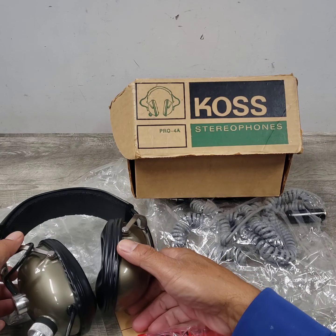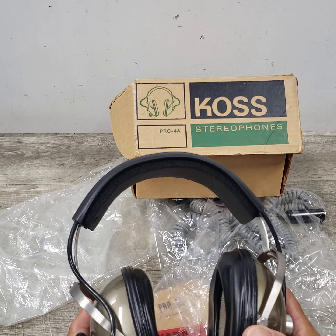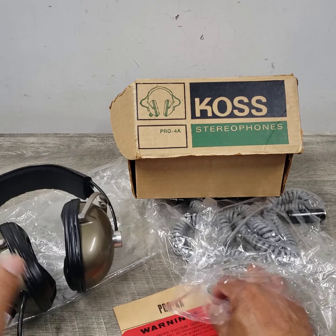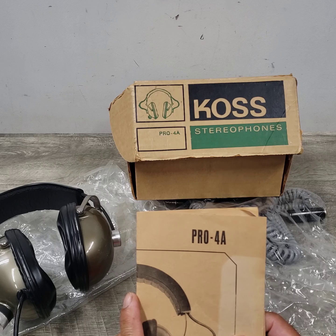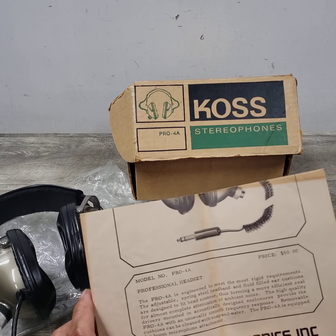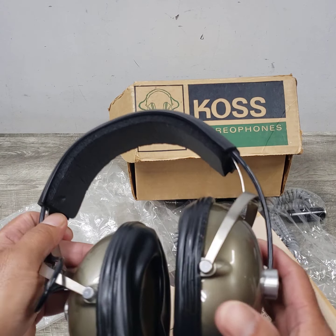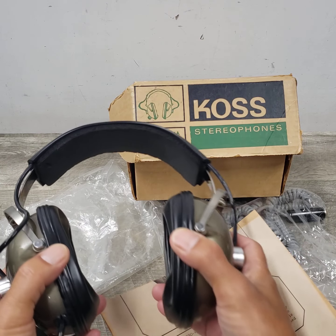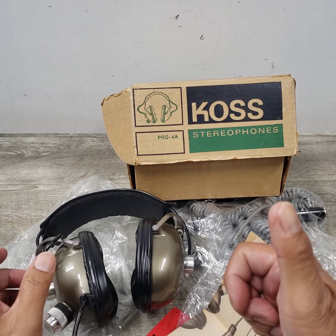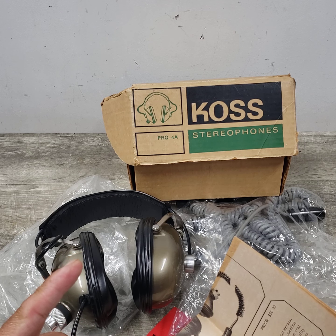Just wanted to mention that it is a functioning unit, even though this is such a vintage item. I think this was built in the early to mid 1970s. There is a model Pro 4A and a Pro 4AA, and I don't know the difference between those, but here it is. I hope this helps you guys out if you're looking at this item. If you liked the video, please give it a thumbs up and possibly join the channel — that's Beyond Soup, where I put up all sorts of stuff. Thanks for watching and I'll see you guys on the next video.